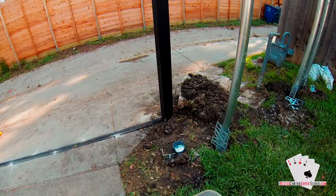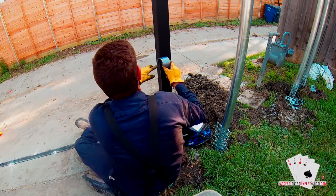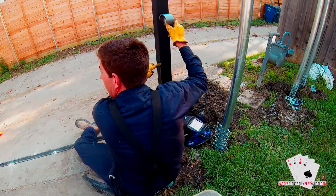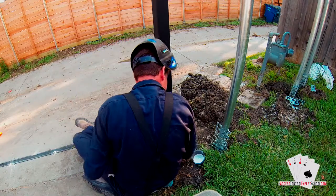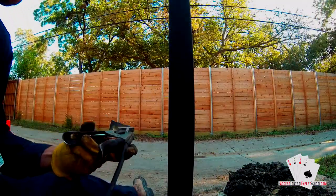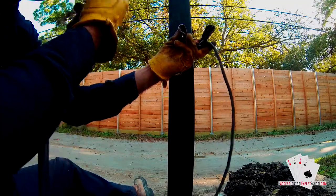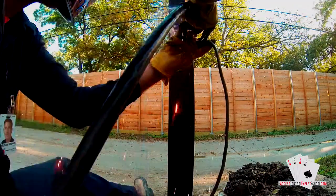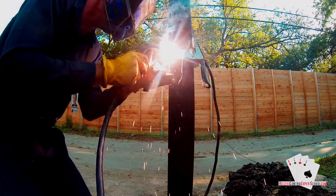You can see the technician has the bracket and the reflector laid out. Here we're just getting an idea of where the reflector is going to go on the latch post of the gate. We're going to weld just a couple of tacks on the bracket, and then finally burn it in once we get it level how we want it.